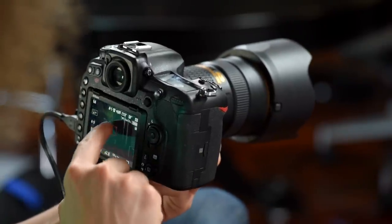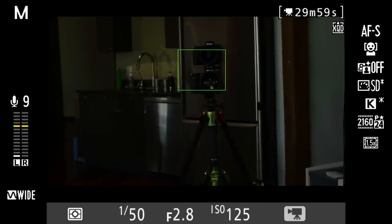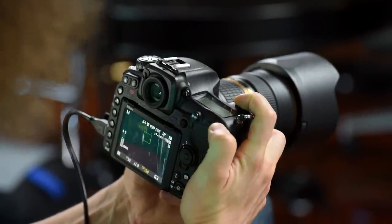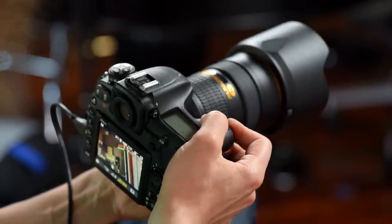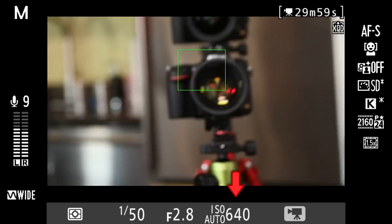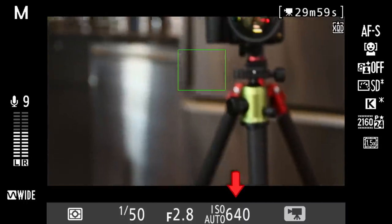Touch AF is currently off — you can turn it on and touch the screen to focus where you want. To change to auto ISO for video, hit the ISO button and rotate the back dial to set an ISO value, then hold ISO and turn the front dial to switch to auto ISO. Watch the ISO automatically adjust while your exposure stays locked at 1/50th at f/2.8. You can also touch the screen for touch AF or hit the magnifying glass to zoom in for manual focus.